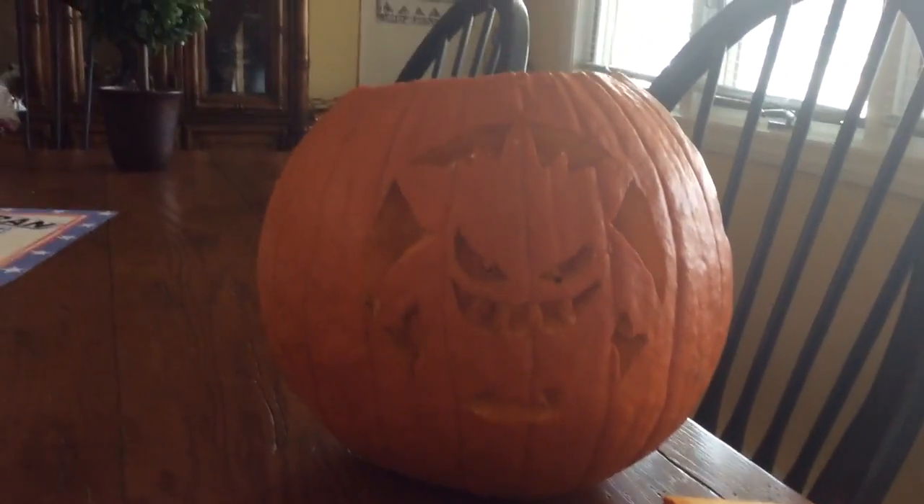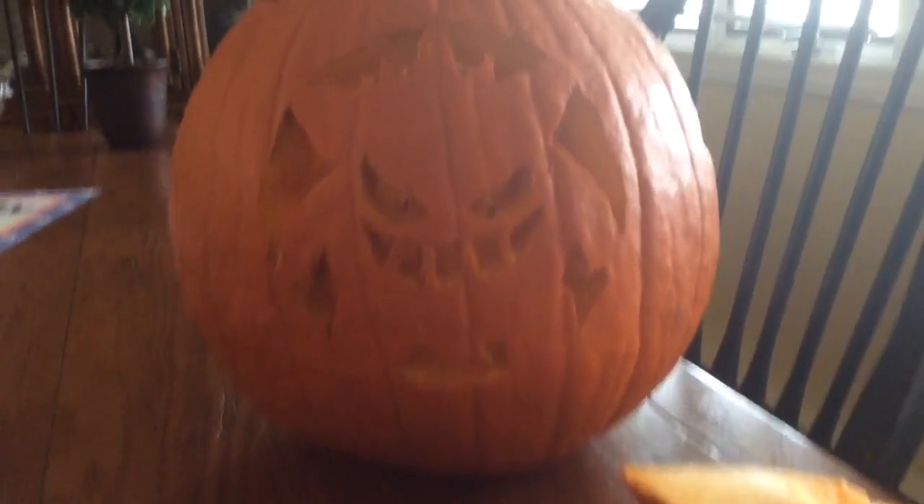Hey, what's going on guys, it's Alex here, welcome back. Today is the day before Halloween, and me and my mom — why is this so up close? Okay, so this is our pumpkin, it's a Gengar pumpkin. Got the idea, credit to Pokemon.com.